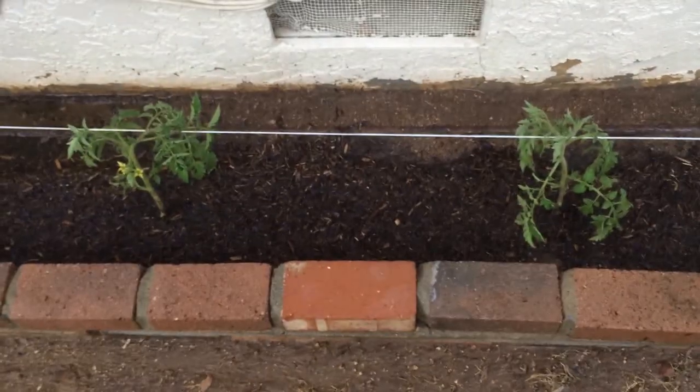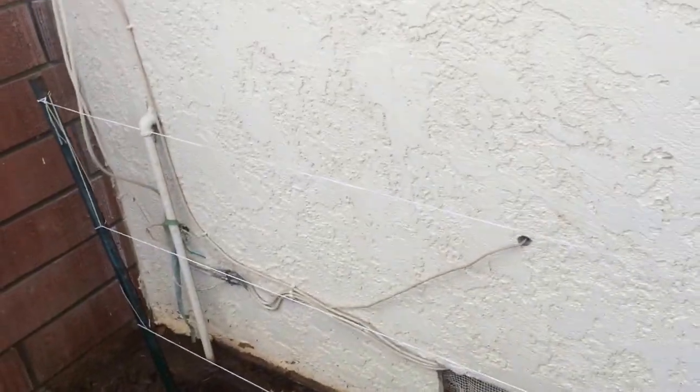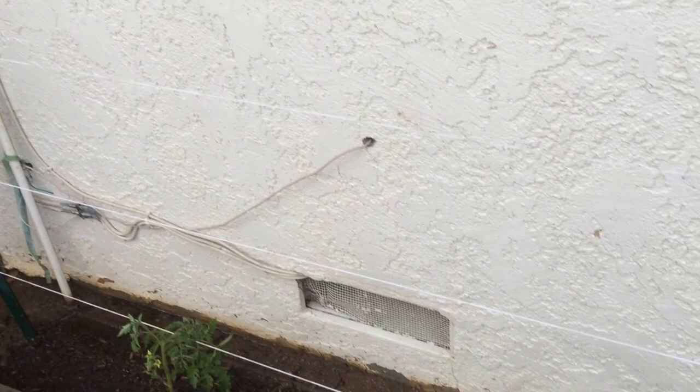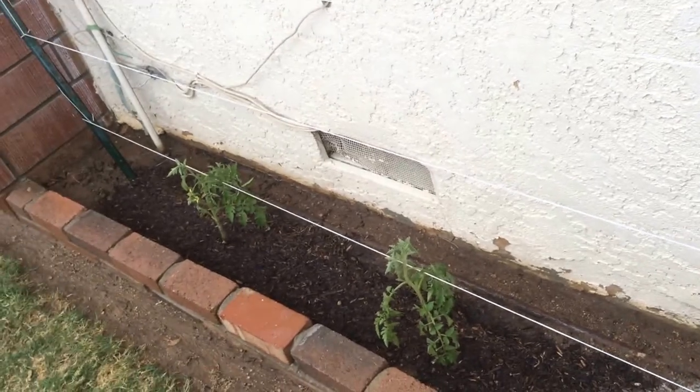I'll be training those up against the strings until they get to this height here. I'm going to try to treat them just like I treat the rest of my espalier stuff — I'm just going to make sure that they stay against the strings and we'll see how it goes. These are my cherry tomatoes.